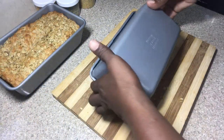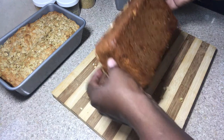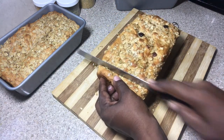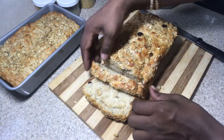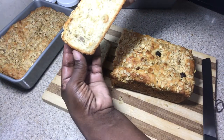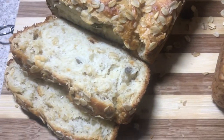Remember, we did not knead this bread at all. This bread tends to have a darker bottom no matter what, but it's still a nice soft-textured bread. Look at how beautiful this is — look at the grains in this bread!